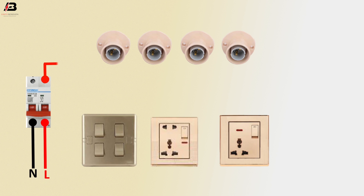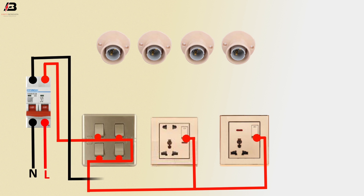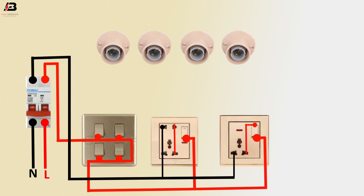Connection outgoing from MCB circuit breaker to switchboard. Face connection from switchboard to all socket boards. Neutral connection from MCB to all socket board neutral terminal. Face connection to socket board, socket to switch, and another face connection from socket to socket switch.